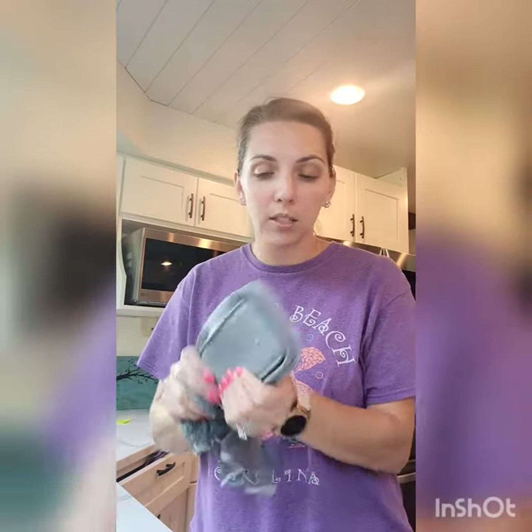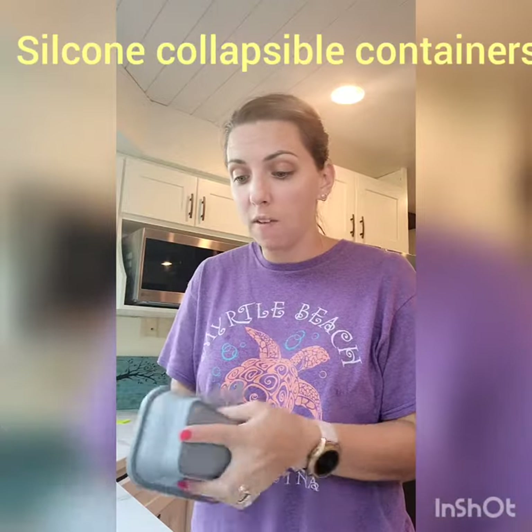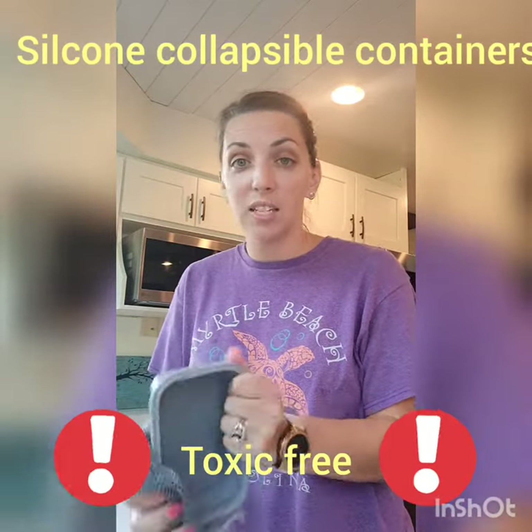Look at this. We are going to clean our collapsible Norwex containers that are completely safe in the microwave and the dishwasher, and we are just going to quickly wash it, rinse it, and hang it to dry. Super easy, you guys. How awesome are these? The little collapsible silicone containers — lightweight and save space.